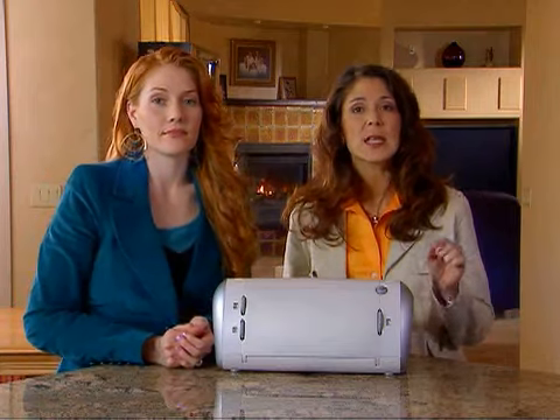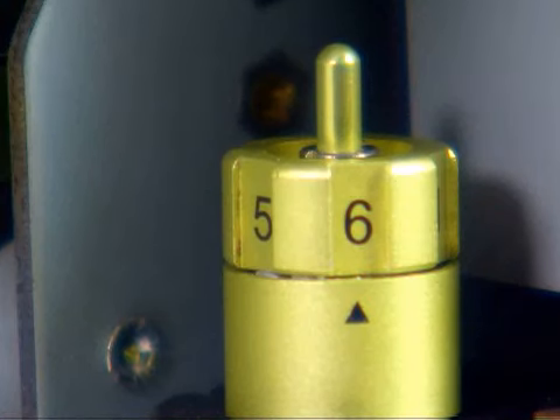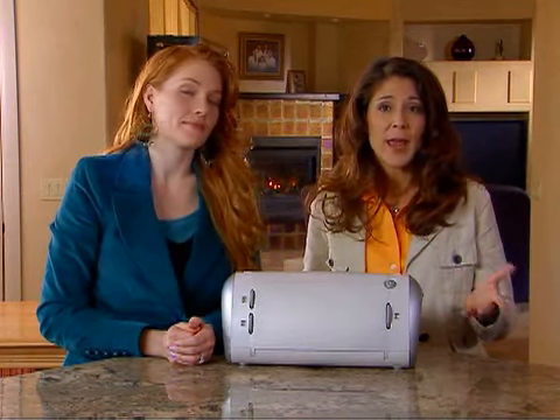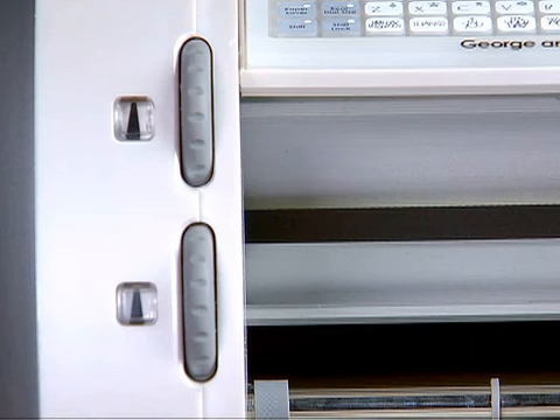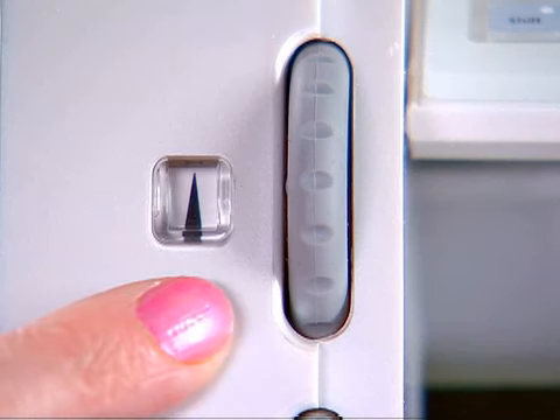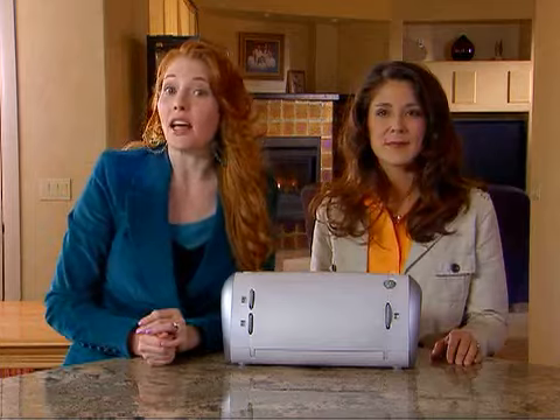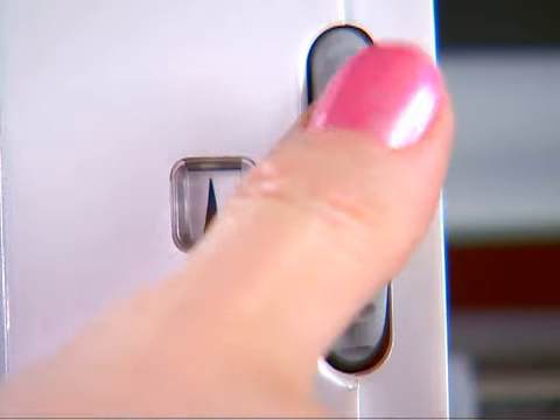Turning it all the way to 6 lengthens the blade and allows it to cut through thick paper like heavy cardstock. It might be a good idea to test the setting on a scrap piece of paper and make more adjustments if necessary. The speed dial also helps the Cricut machine adjust for optimal cuts on a wide range of papers. If you're cutting lightweight papers like vellum, or if your cuts involve a lot of detail, you will want a slower cutting speed.